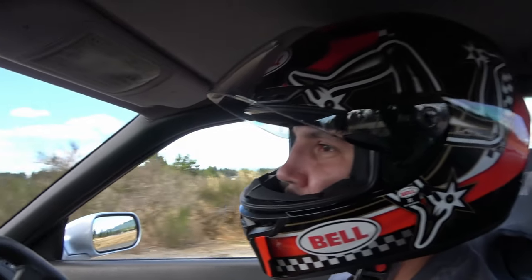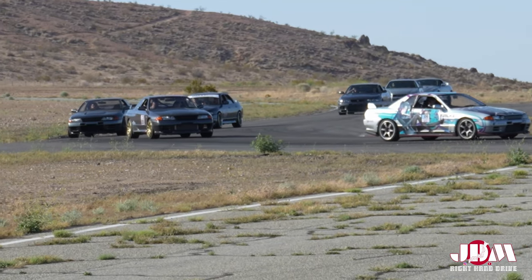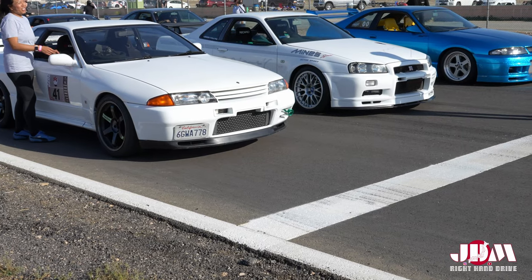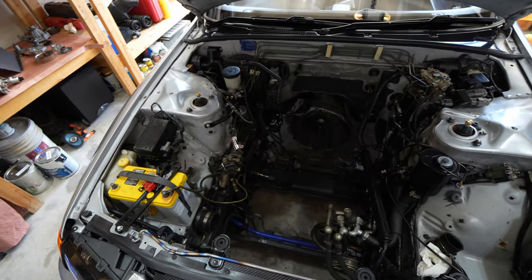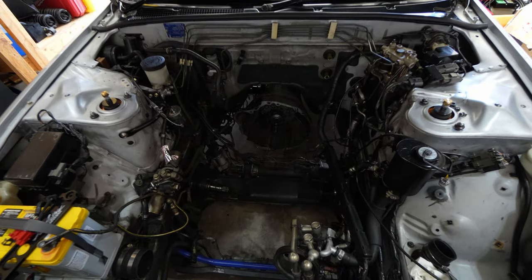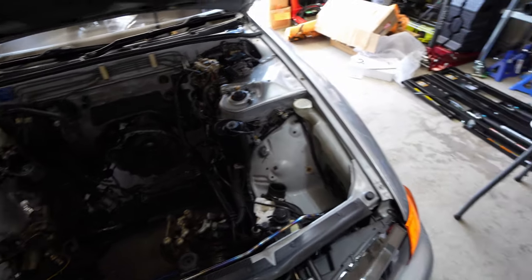Oh no, it's fast! Step two V-cam — can't wait to get the bay repainted and have this thing sitting back in the engine bay: RB20, HKS Step 2 with all the goodies.